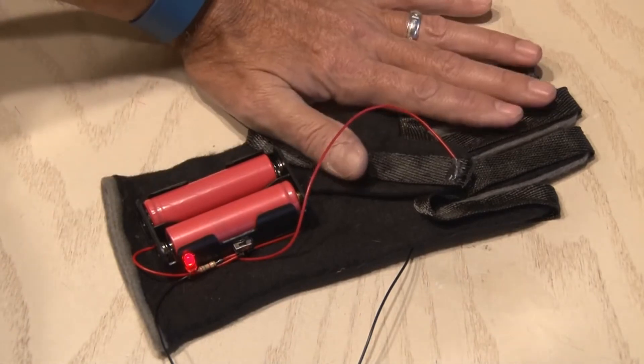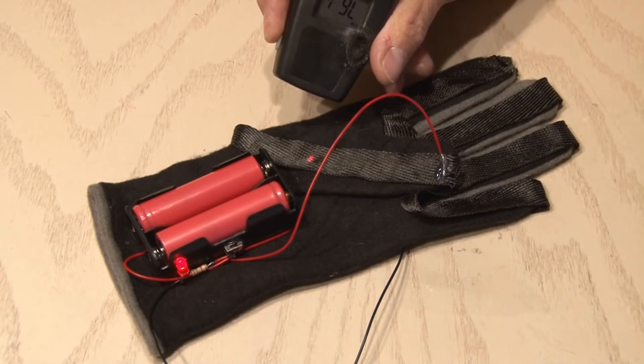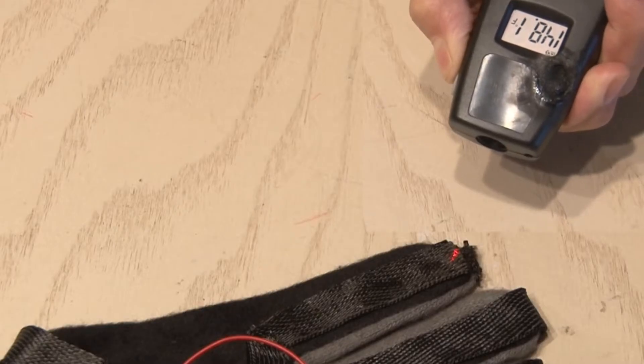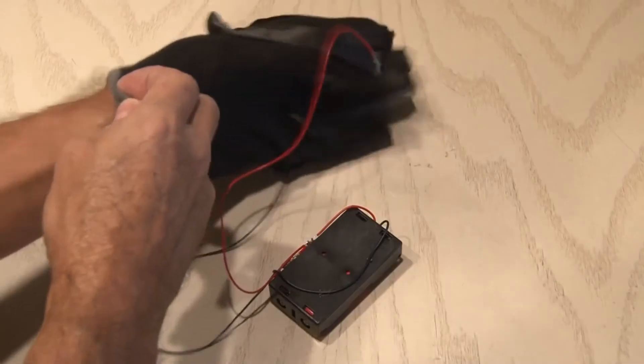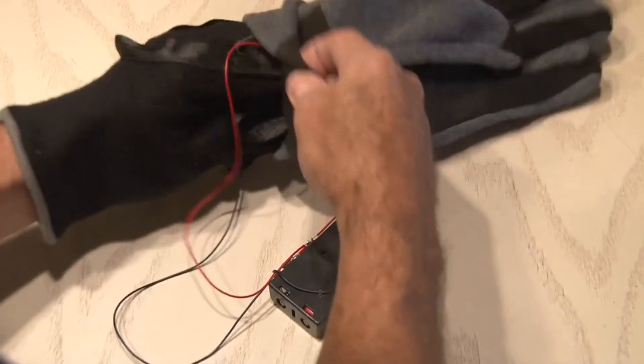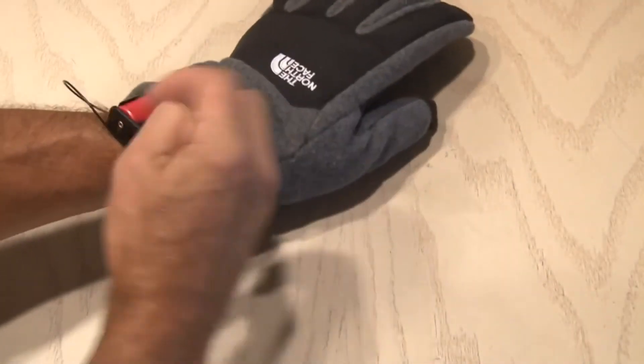It takes a little while for the gloves to heat up, and as you can see here we're only in about the 70-degree range, but after a few minutes we're hitting the 140-degree range, which is nice and cozy. For some extra warmth and to make this look a little bit better, I put my heated gloves inside a larger glove, and that gave me room to fit our power pack under that as well.